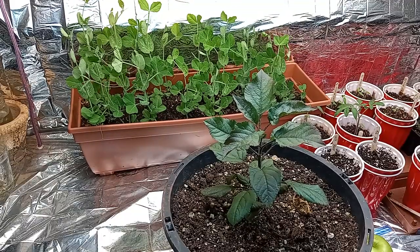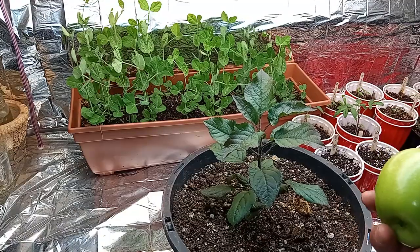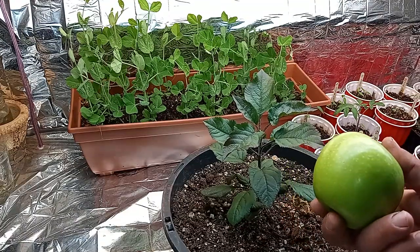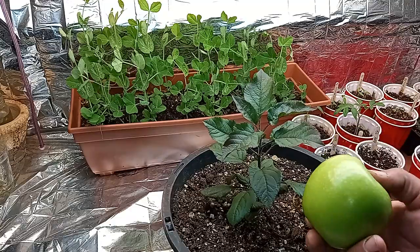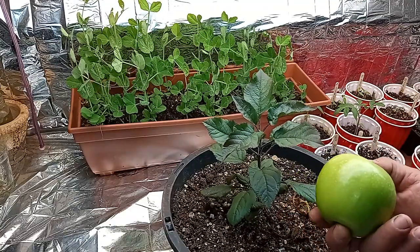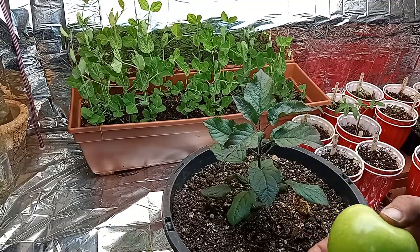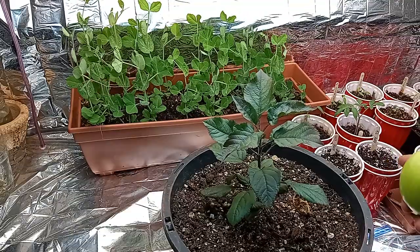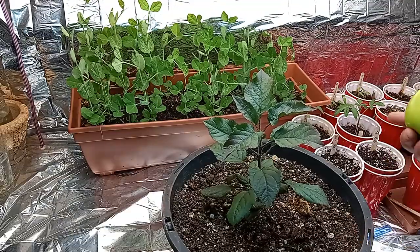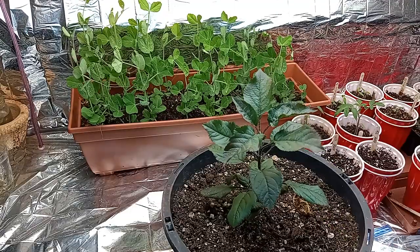What we have done is we have taken some seeds from an apple like this and we have stratified them — put them through a synthetic winter that we actually simulate in the refrigerator — and then we've germinated them outside of that, placed them in some red Solo cups, had them grow up a little bit, and then up-potted them.